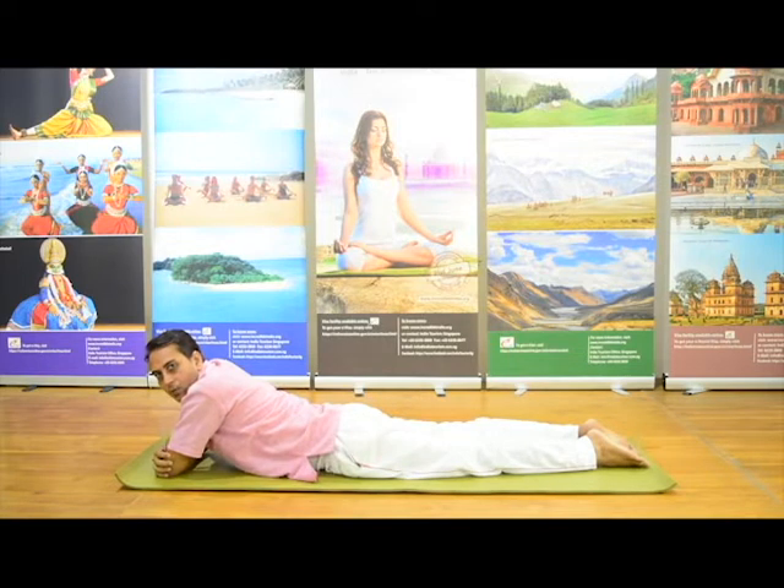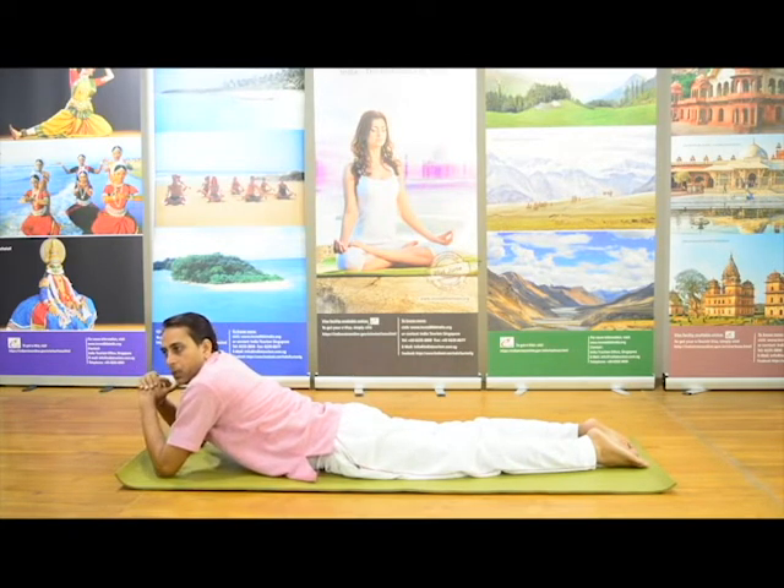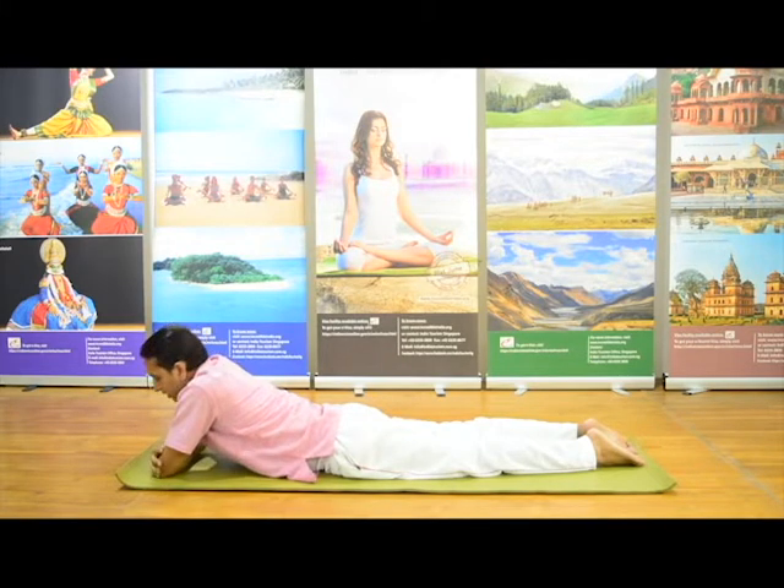Before that, I would like to say about this asana: when you go to the final posture, your lungs and chest get proper expansion and enhance your immunity system. It also raises the capacity of our lungs. Persons who have acute back pain should not do this asana.